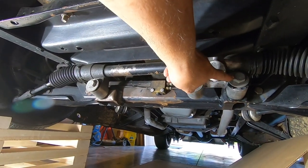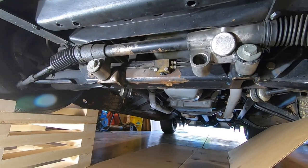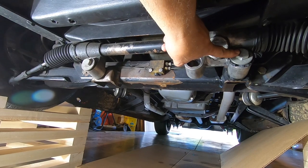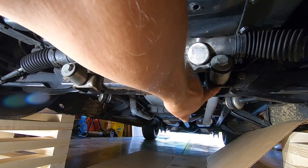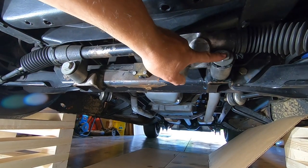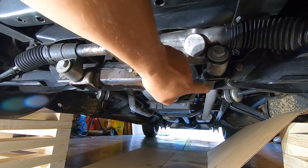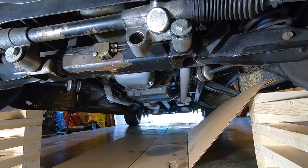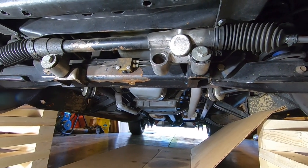The last thing left to do is to take these two mounting bolts out, and I can go ahead and drop that old rack out and get the new one mounted up. These are 15/16ths bolts and you'll have to put a wrench back here and then put your ratchet out here and back it out. Because these are not welded in, you have to hold those in the back.